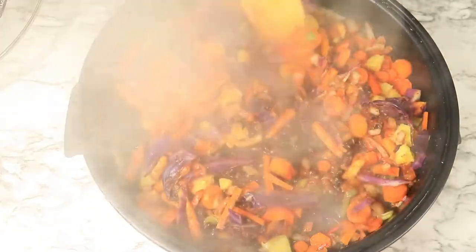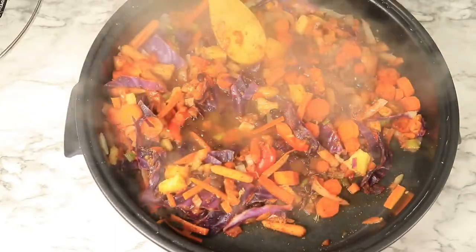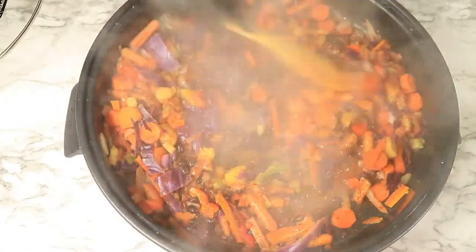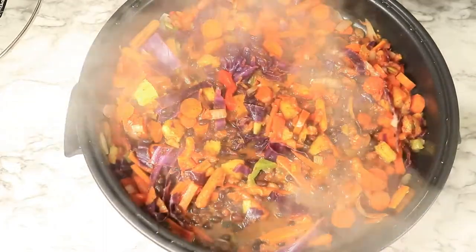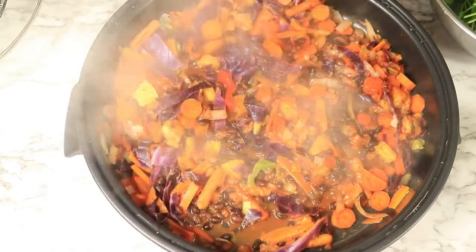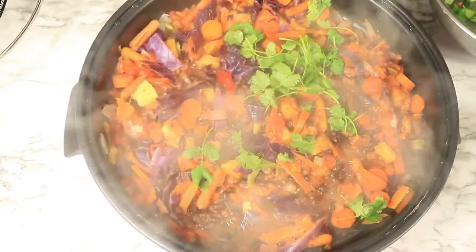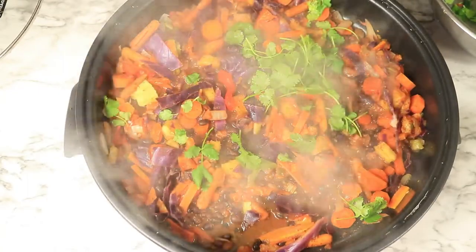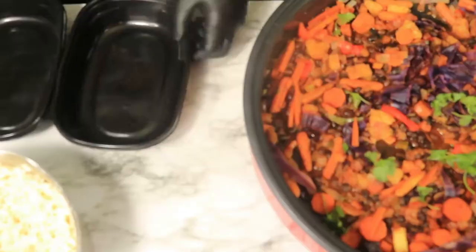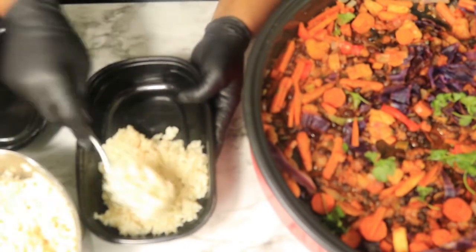I'm mixing my vegetables in the skillet to prevent them from sticking, and then I'm going to add in some more water to have juice with my meal. I'm going to continue to let my vegetables cook and add in some cilantro to cook in with the rest of the vegetables. After your vegetables are finished cooking, grab a meal prep bowl, add some rice and your vegetables — and this is what you'll be eating for the next two days.